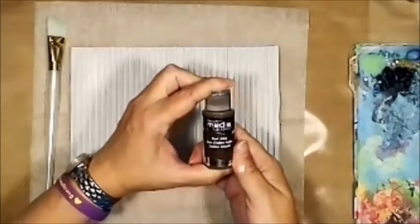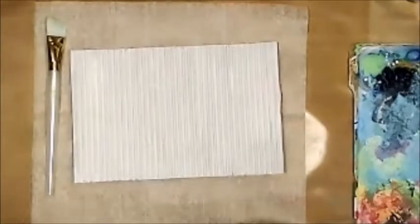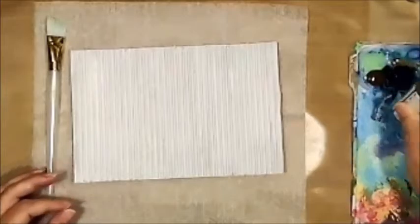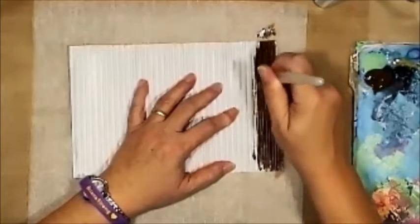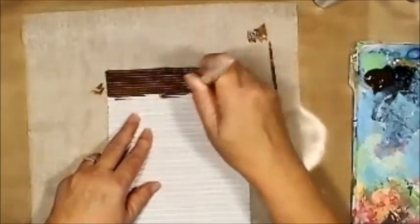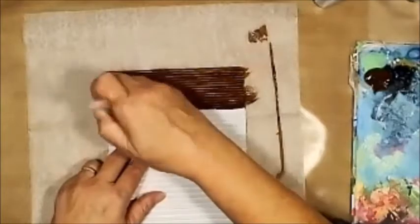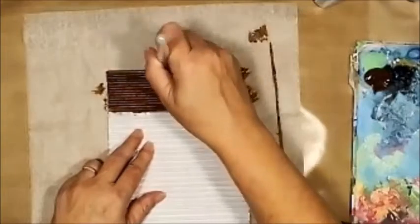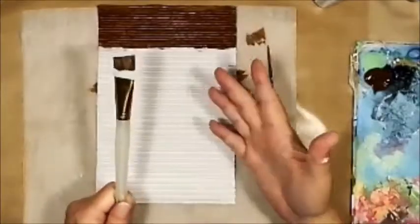The first color we're going to put down is burnt umber, and this is a DecoArt Media fluid acrylic. It's going to go back and forth and I'm going to turn it a bit because there are so many cracks and crevices — you really want to make sure you get all the nooks and crannies. I really don't want any white to come through from the gesso. I'm going to go ahead and finish painting this whole thing with the burnt umber and I'll be back.